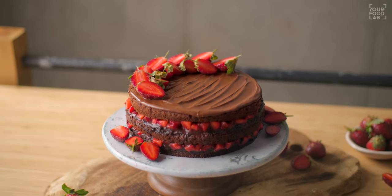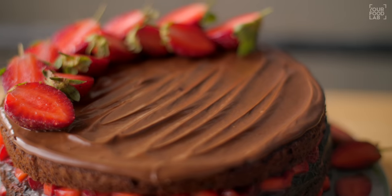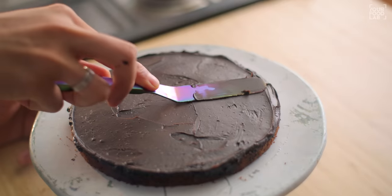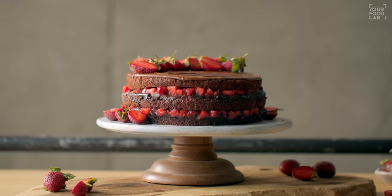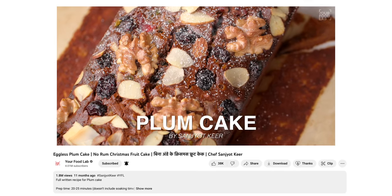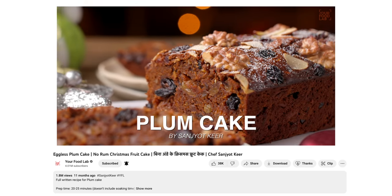This eggless recipe is very easily made. With this recipe you can also make a normal chocolate cake, but in the season I included strawberries. We'll make an eggless chocolate sponge, chocolate ganache, then layer strawberries into the cake, and add some Nutella on top. This cake looks very beautiful and delicious. Also, Christmas is in a few days. Last Christmas I shared an eggless no-alcohol plum cake recipe, and that was very well liked. If you haven't seen it, the link will be in the description box.